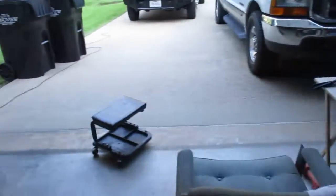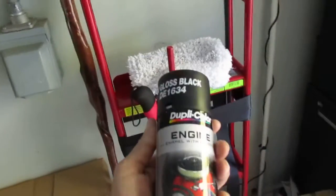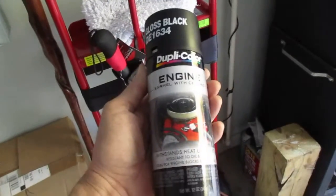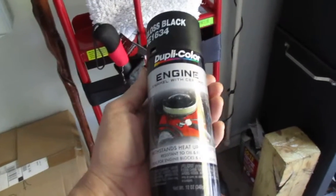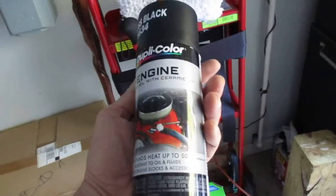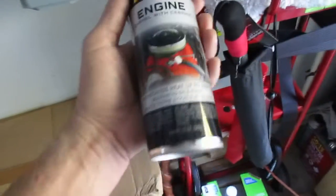Just farting around recovering from this surgery, can't do diddly. Here's that paint — it's a gloss black Dupli-Color engine enamel with ceramic; it withstands heat up to 500 degrees Fahrenheit, so ideal for engine blocks and accessories. Paint got high in price — 12 damn dollars. This stuff used to be six dollars a can all day long. Crazy.